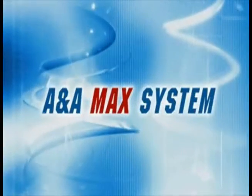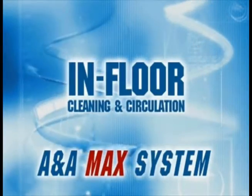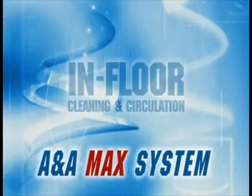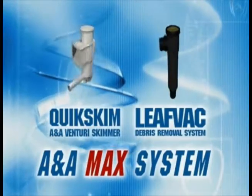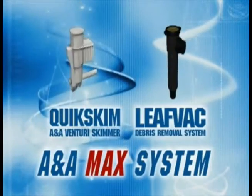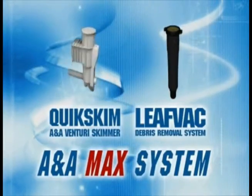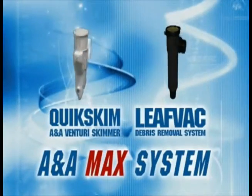The ANA Max System offers all the advantages of the In-Floor Cleaning System, plus the added benefits of our patented Quick Skim Venturi Skimmer and the Leaf Vac Advanced Debris Removal System. We recommend for maximum efficiency you use the above products together. However, each product is available for individual purchase.